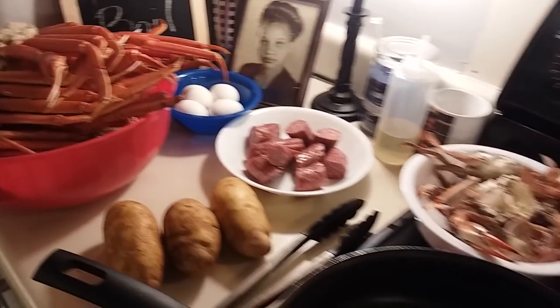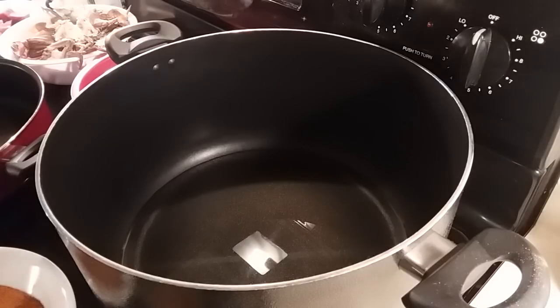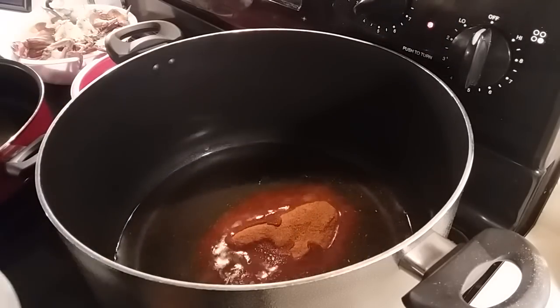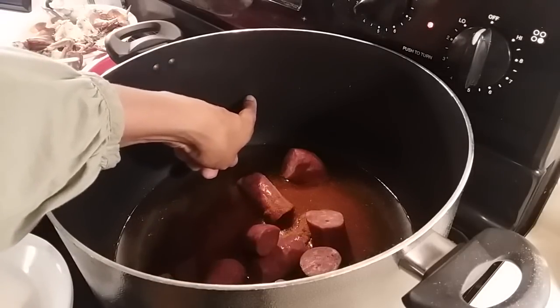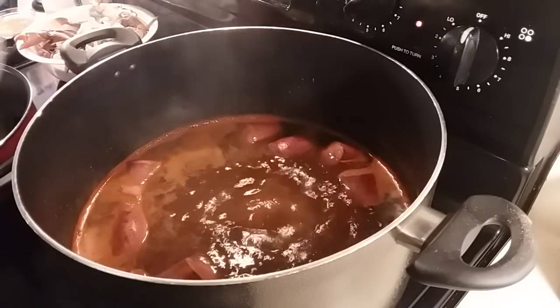Hi everyone, this evening I am making my simple and easy crab boil. First I'm going to add a few ingredients to my pot — I have my seasoning for my crab boil. I'm going to add my sausage, and I'm going to wait to add my potatoes. First I'm going to add more water, about to right here, and I'm going to boil these for about 10 or 15 minutes before I add in my potatoes.